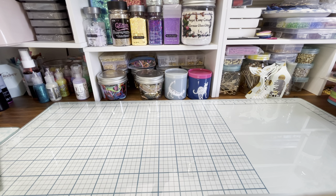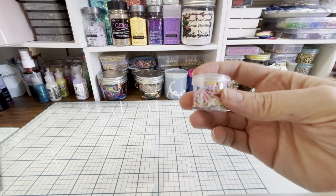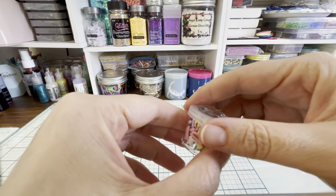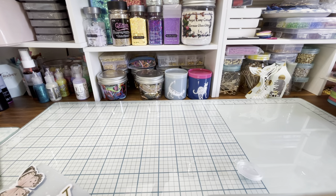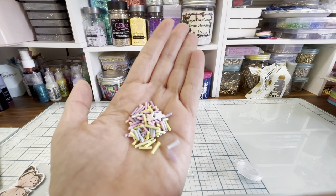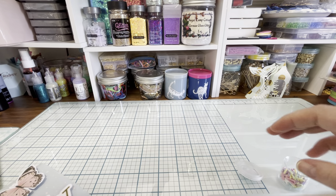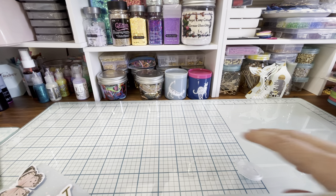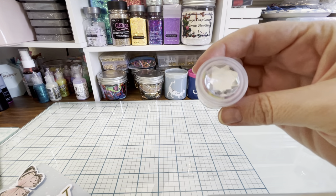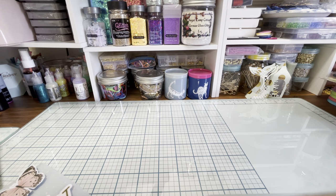I'm going to save the charm box for last and show you all the little extra goodies I'm sending her. First up is this little shaker mix that I made out of polymer clay — little sprinkles and also little white stars. I'm sending her a cute little container of that. The container came from the Dollar Tree and I just put a jewel on it from Paper Studio at Hobby Lobby — just zhuzhed it up a little bit.